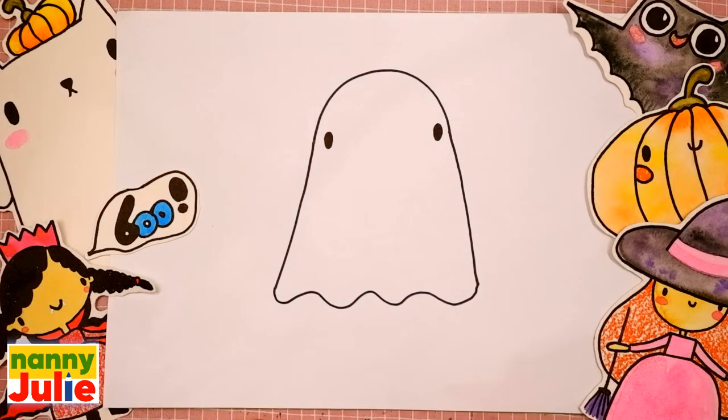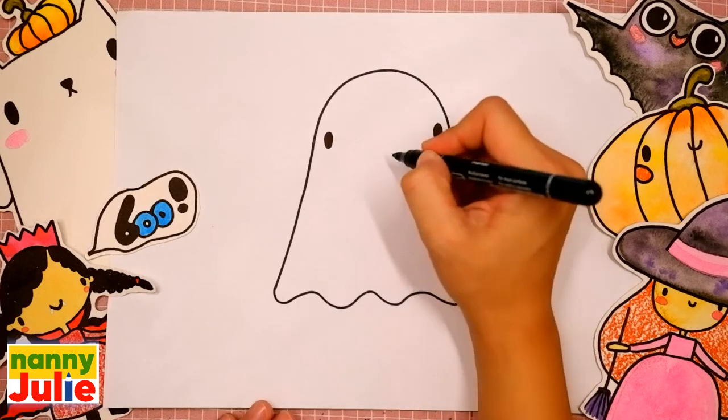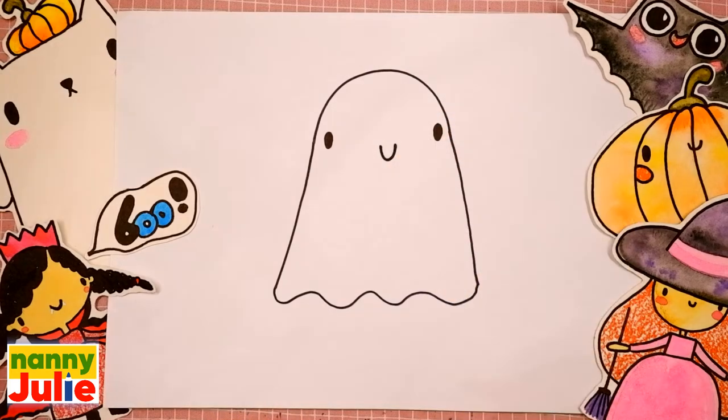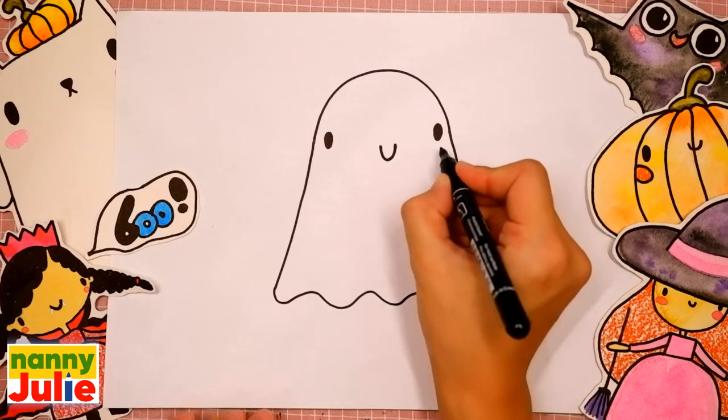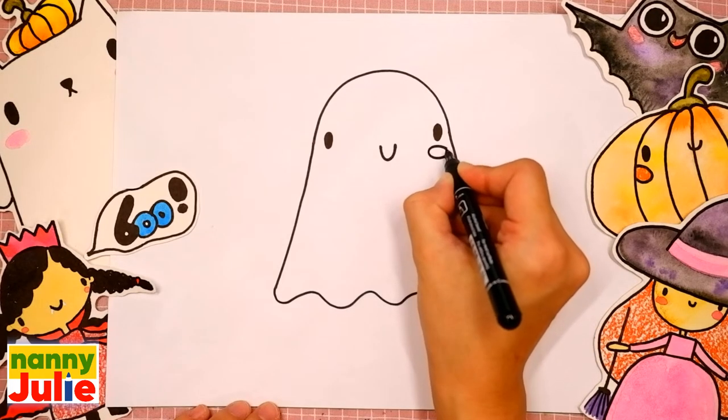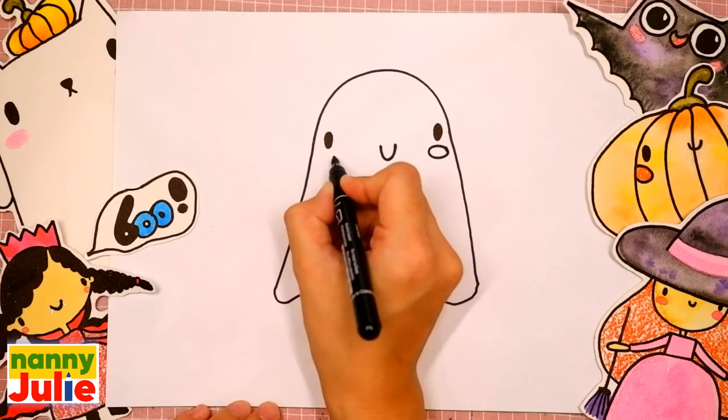Our ghost is almost ready. Keep it up! You're doing great! Draw a U shape in the middle for his smile. Our ghost has blush on the cheeks — draw an oval under the eyes on the right side and on the left side.